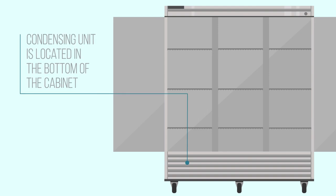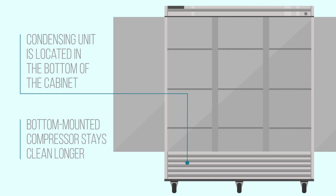This freezer's condensing unit is located in the bottom of the cabinet, a location that allows the compressor and condenser coil to operate more efficiently since they are away from rising hot air. A bottom-mounted compressor may also stay clean longer than top-mounted equipment, since grease-laden vapors that can clog the coils tend to rise as well.